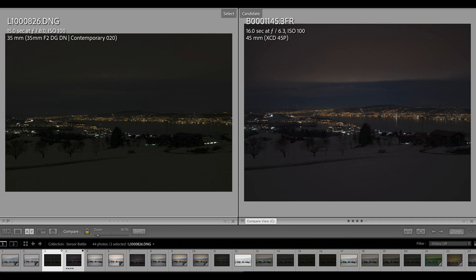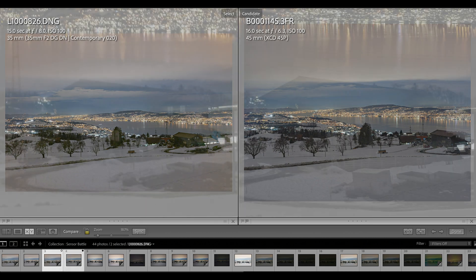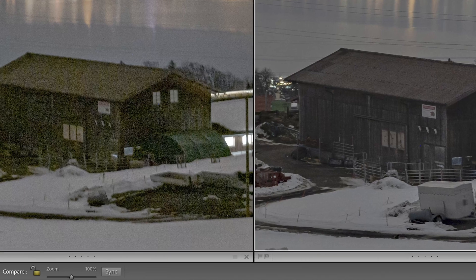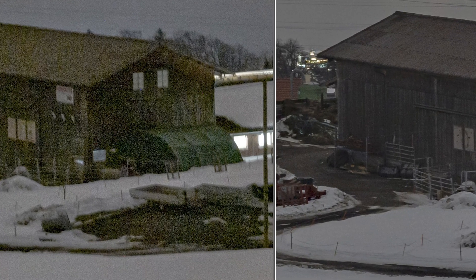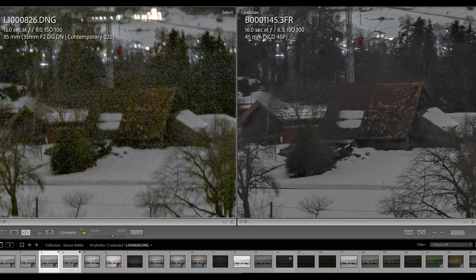Now let's look at a heavily underexposed situation. On the left, the Leica SL2 with a 15-second exposure at f/8, base ISO 100. On the right, the X1D Mark II with 16 seconds at f/6.3, ISO 100. After boosting exposure by two to three stops in post-processing, at first glance both images look good and usable. But going into detail, revisiting that wooden barn, on the SL2 side boosting by two to three stops brings a lot of noise and grain, whereas the X1D Mark II image is still super clear and clean — all at base ISO 100.